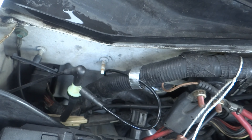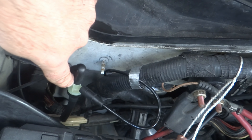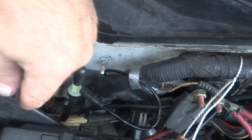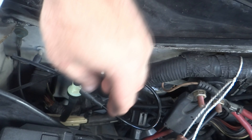If it still doesn't work and it goes to defrost, then your problem is probably not this valve here. It's probably a leak in a line somewhere, or it's this canister back here next to the battery that has a leak somewhere.